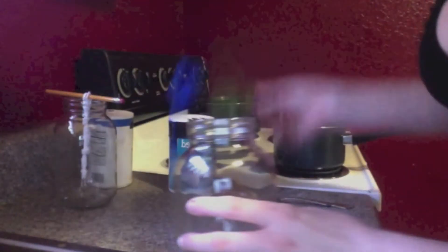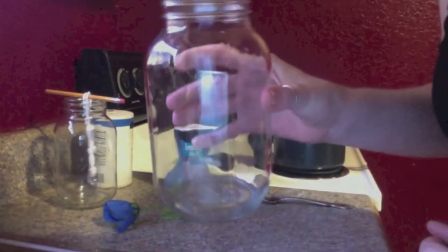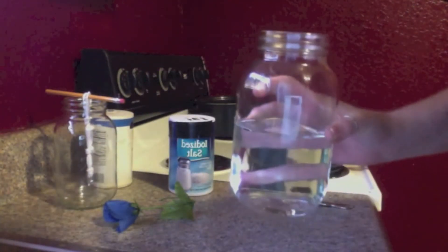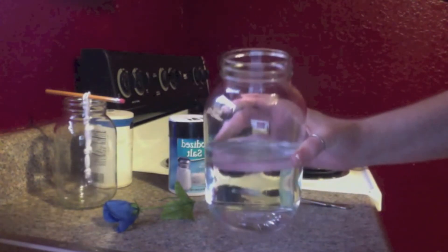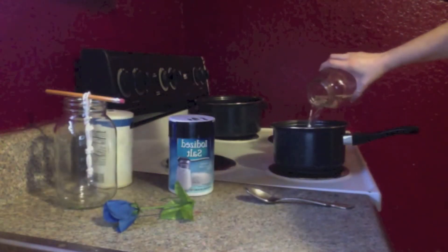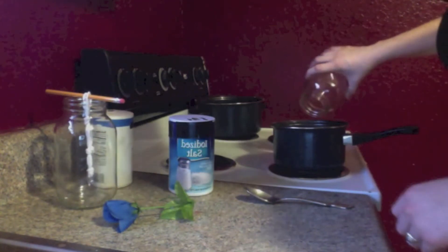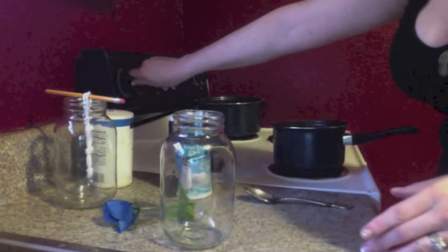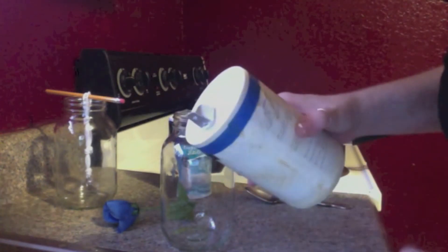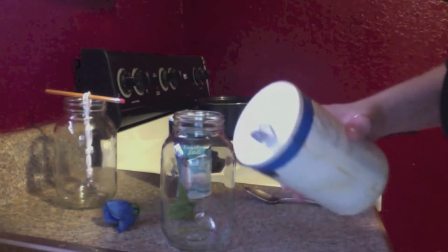Put these to the side. Take your jar or container and fill it about half full of water, then put it in a pot and heat it up. The stove is on high and I am going to start dissolving as much salt as I can in this water until I see that the salt doesn't want to dissolve anymore and starts to accumulate on the bottom of the pan.